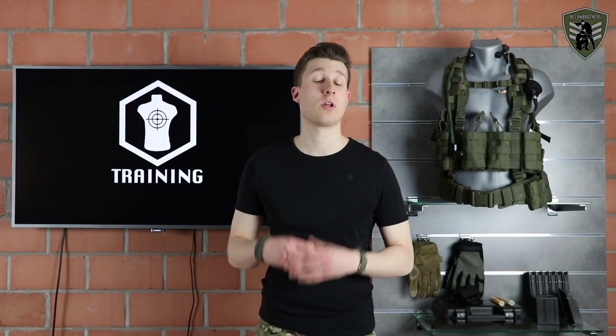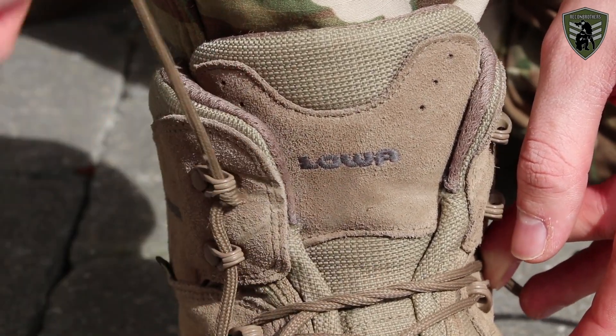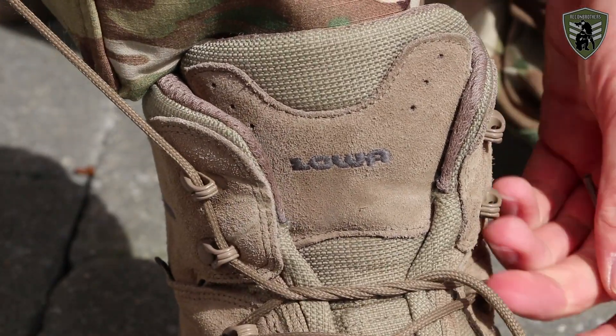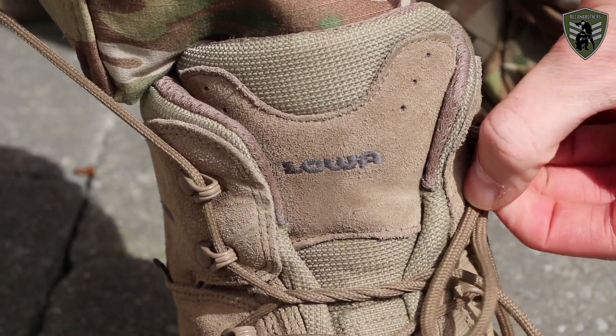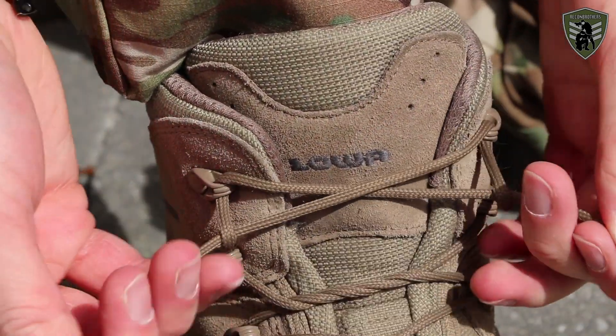Next comes the four-point locking mechanism. This way your ankle is stabilized with the tension divided over your whole ankle. You also prevent making a bottleneck because you never over-tighten your boot and also won't be able to cut off blood circulation.